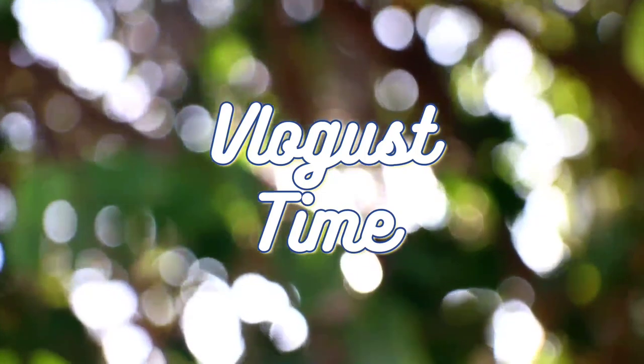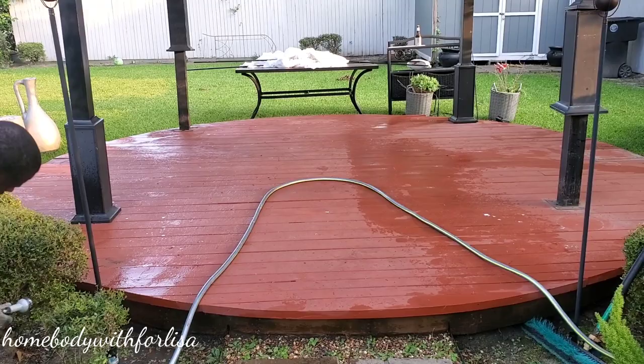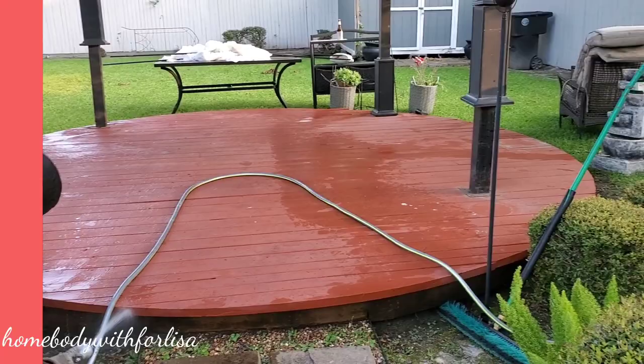Hi everyone, welcome back to the channel. This is Felisa, where I am doing a video every single day for the month of August. This video was filmed at the earlier part of the summer — I just never loaded it onto my channel. But since I'm vlogging, this is the perfect timing to pull out all those unpublished videos and publish them.